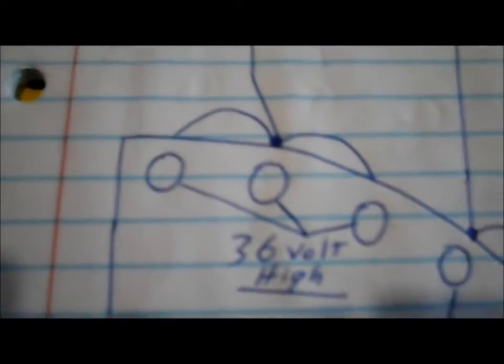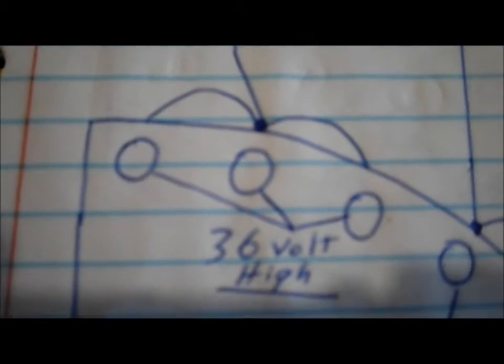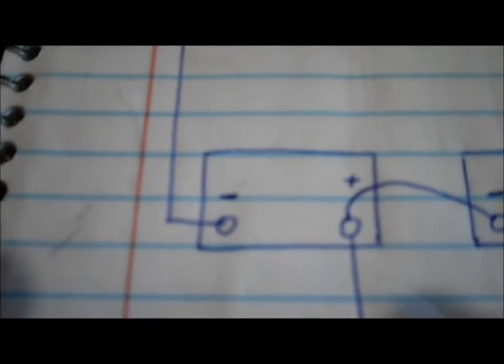As our wiper goes across each one of these terminals, the brush picks up the power — whether it's 12, 24, or 36 volts — and sends it back through the wiper arm to our solenoid. That's how we cut the power going to the motor if there's ever a problem, or how we shut the whole unit down. We also have our key switch for the circuit. The power then goes on to the motor, and the ground of the third battery in series goes to the motor to complete the circuit.